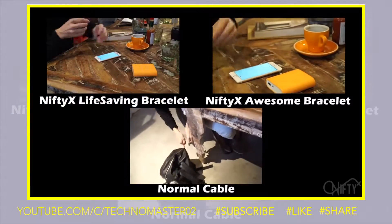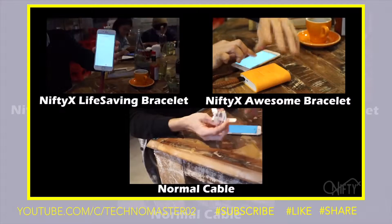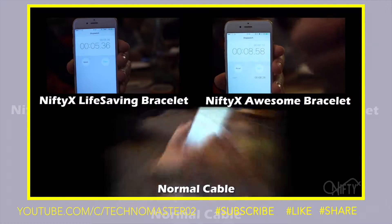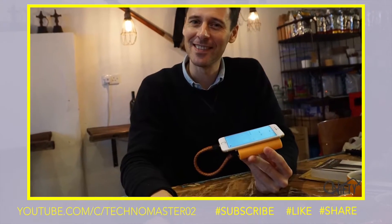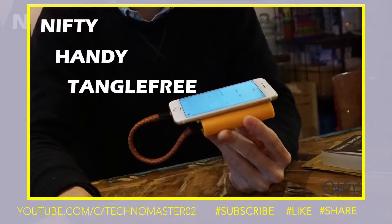And you probably didn't know it — our bracelets are the fastest way to charge your phone in the world. You can now get rid of your tangled cable. Use our Nifty X Bracelet. Our bracelets are nifty, handy, and tangle-free.